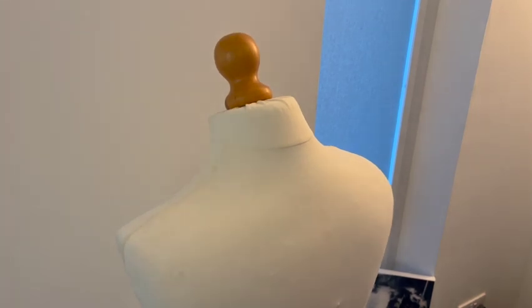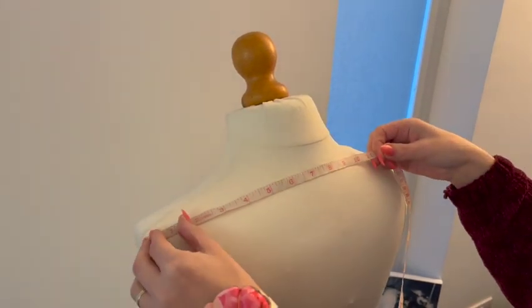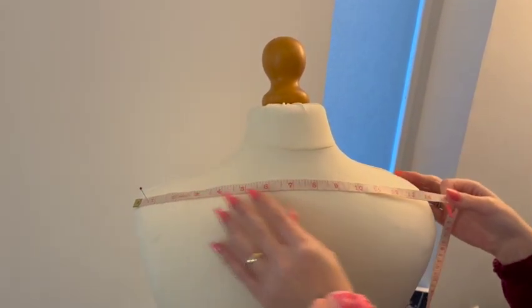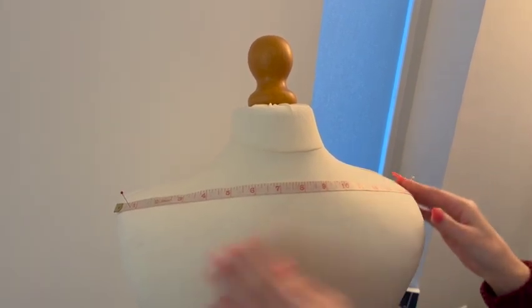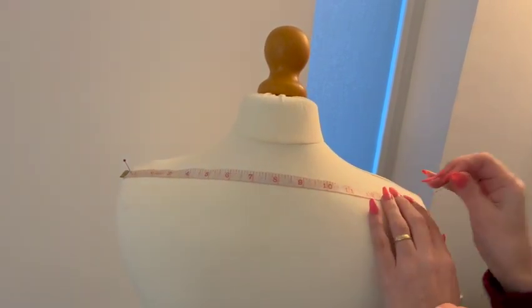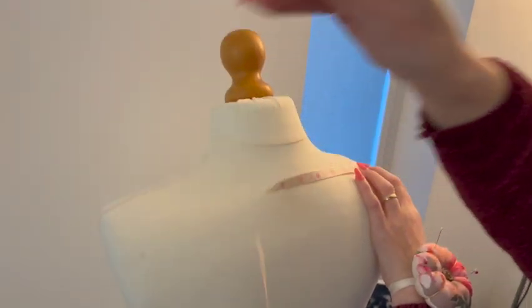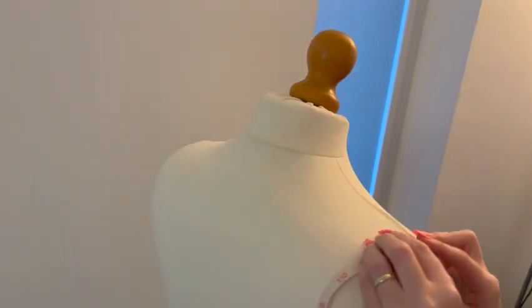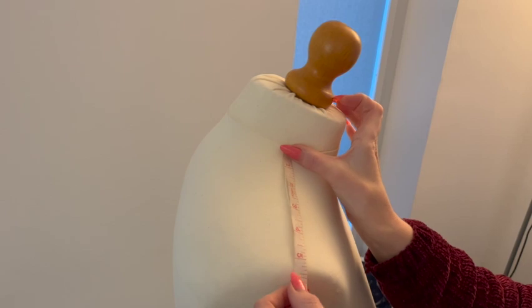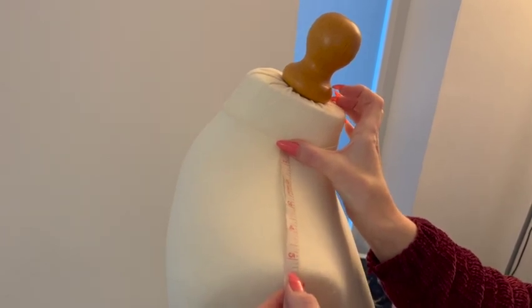Next we measure from shoulder point to shoulder point, doing so across the back as this tends to be broader. With all measurements taken, it's time to get drafting. I will also pop a written précis of the instructions in the description box so you can follow along with those as well.